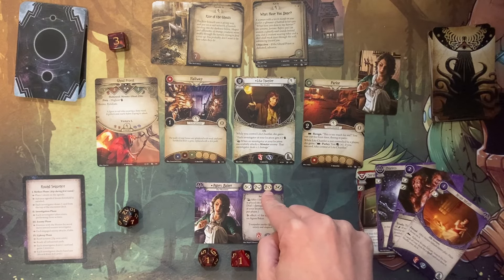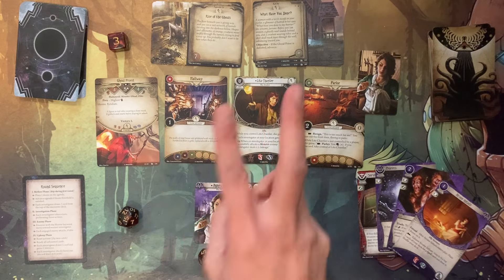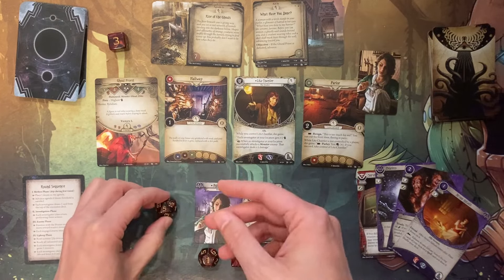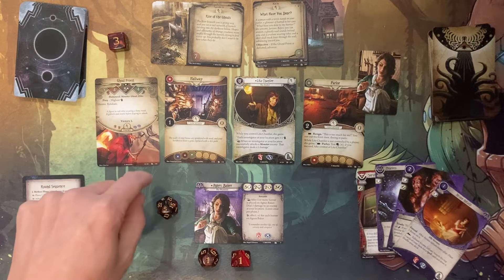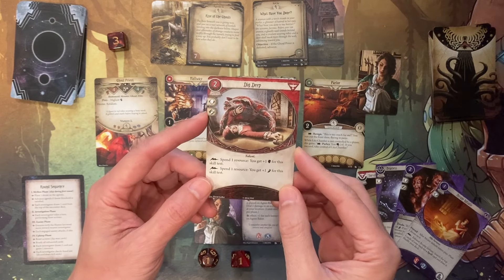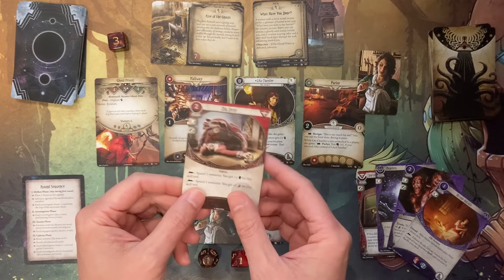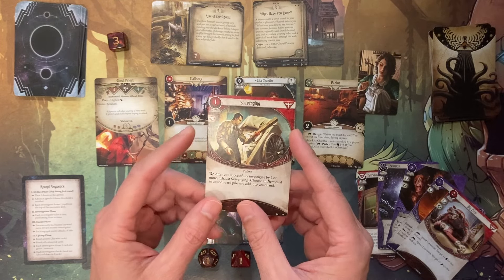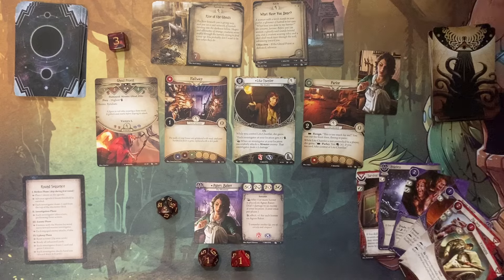The monster is in the hallway, so it's not in our location yet — we can wait in the enemy phase for that. Since I've got two actions left, I might want to draw new cards. I draw Deep Dig — not necessarily going to help with combat. My next draw is Scavenging, which helps increase intellect, also not helpful for combat. Those are my three actions. Now we move on to the enemy phase — this ghoul priest is going to move out of the hallway and end up in the parlor along with us.